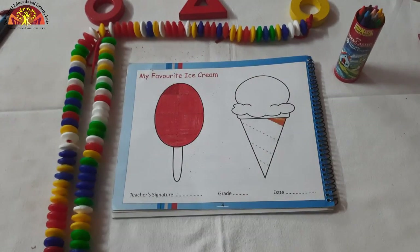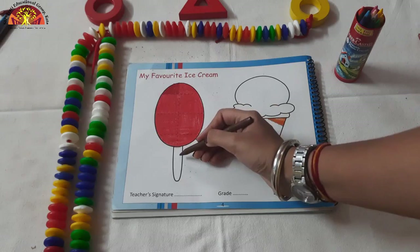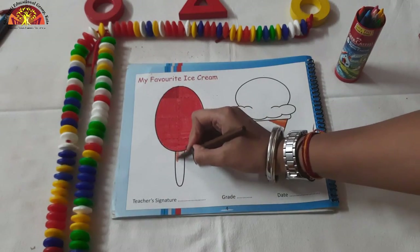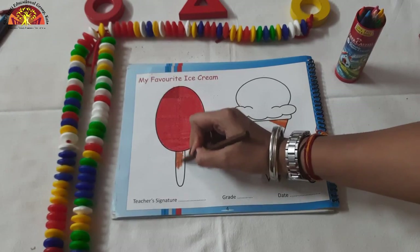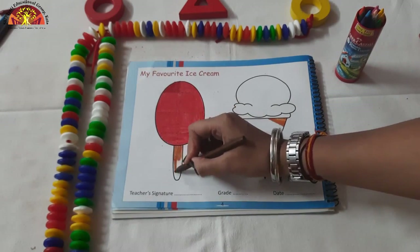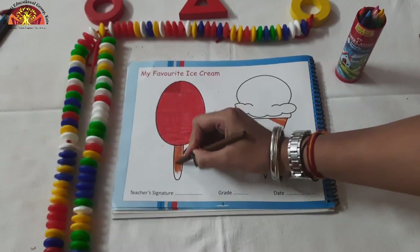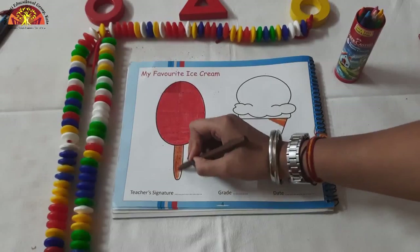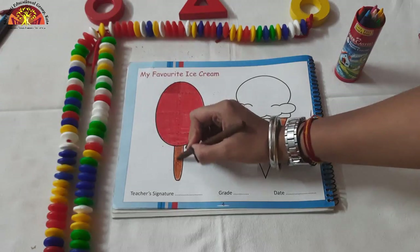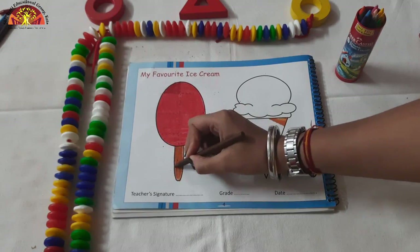Now kids, take out brown color crayon. We are going to color in the stick like this. You don't have to take the color out of this black line. Do dark dark coloring. And our Popsicle is ready.